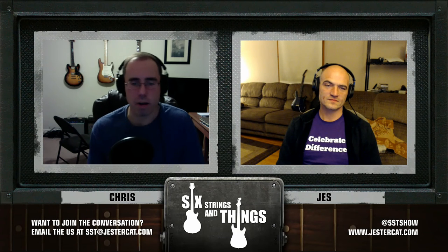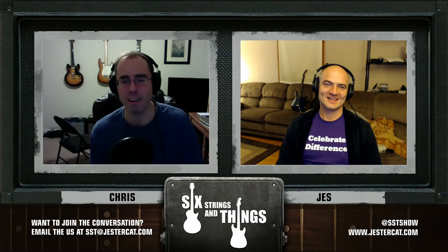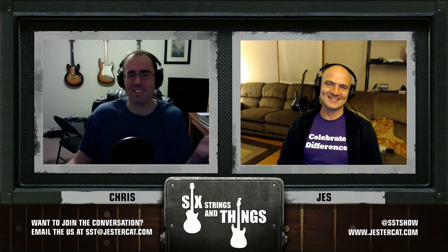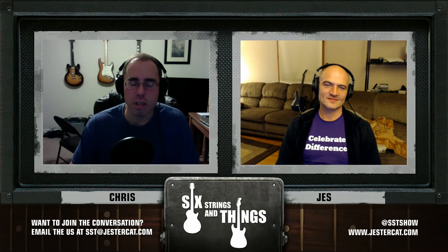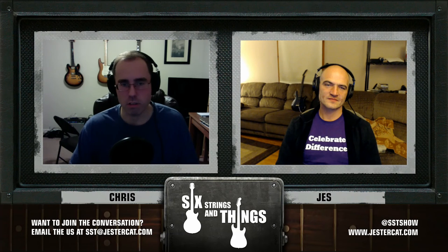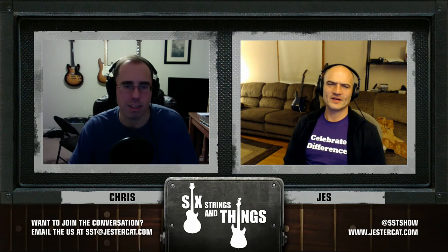One guy even told us that Black Friday's coming around the corner, basically suggesting we hold off and buy at a better price. I was kind of surprised — that's an interesting sales tactic, but okay. Overall great experience. They had these three amps side by side which made it super convenient to test them all out. For listeners at home, they're all around $550 to $700 in price, which is about as cheap as you're going to get for a pretty decent tube amp.